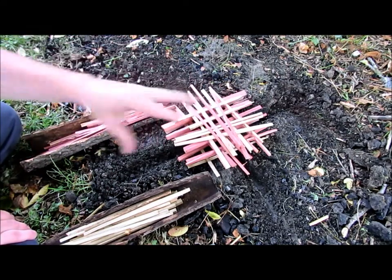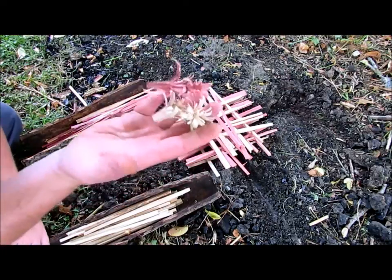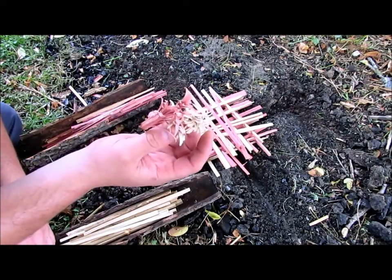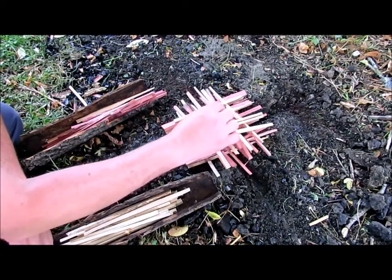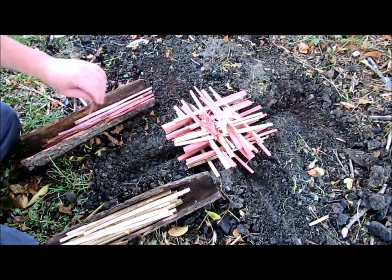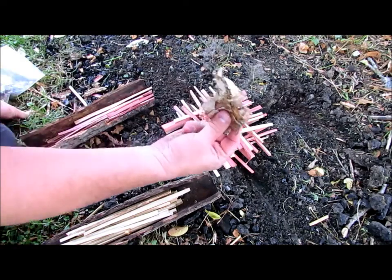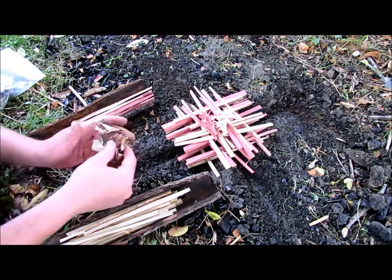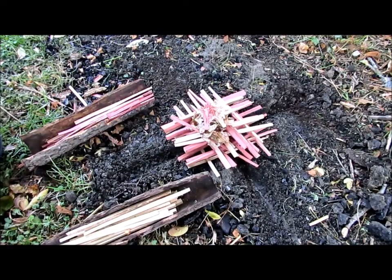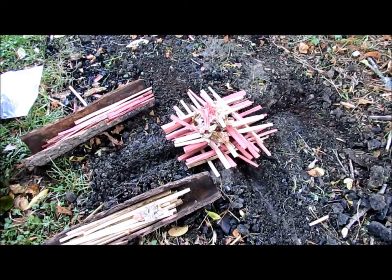Now I want to put my tinder bundle in here. What I've done is I just made a few small feather sticks. I did have a few people ask me about feather sticks on my YouTube channel — I'll do a video for you as soon as I get finished with this fire lay series. So I'm going to put that in there and also add in a little bit more tinder — some birch bark tinder. A little bit of this goes a long way.